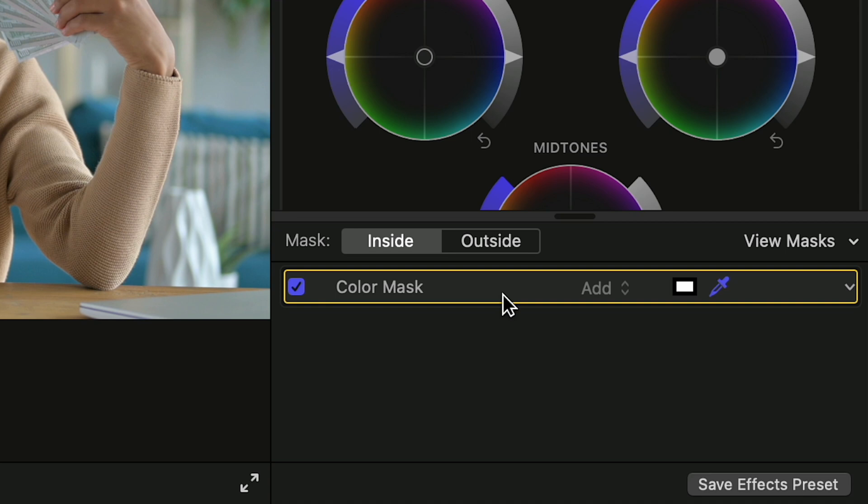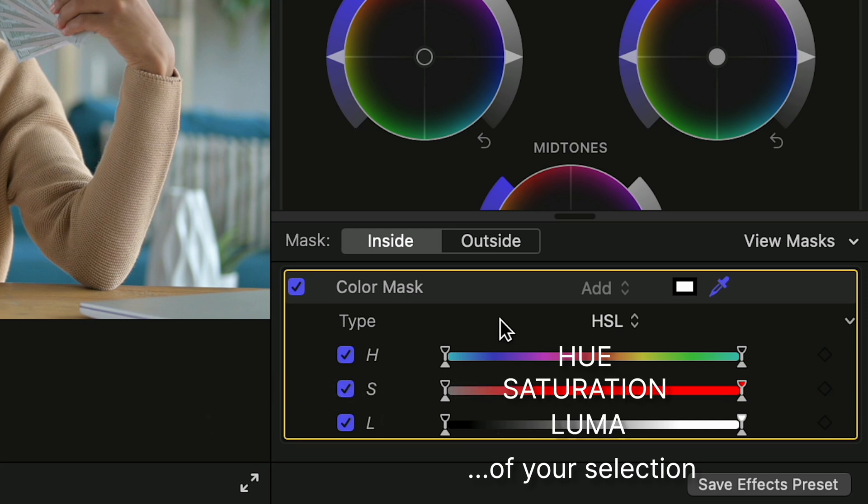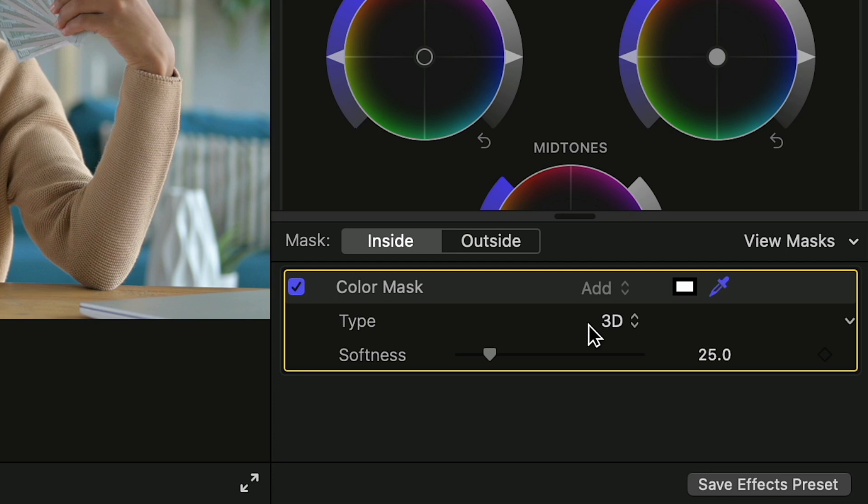There are two options for the color mask — you'll need to double click this panel to see them. This is something people comment about all the time on YouTube: they can't see the different parameters and there's no show button, so just double click the panel. We have HSL and 3D. An HSL mask lets you create a mask by selecting hue, saturation, and luma values independently, so you can fine-tune your selection based on color, color intensity, and brightness levels. The 3D option is simpler, just allowing you to add or remove surrounding colors to the mask by dragging the softness slider. So one option gives you more control, and one is easier to use.